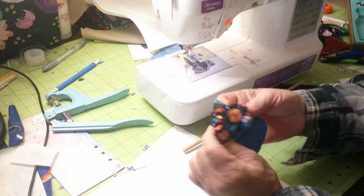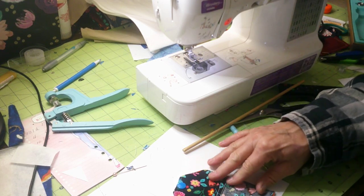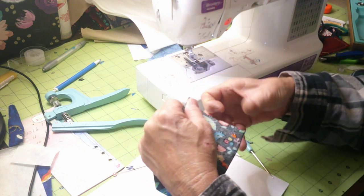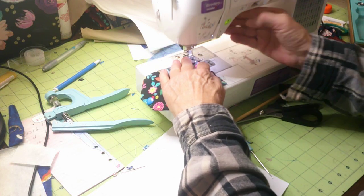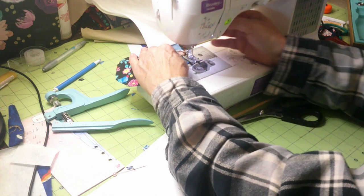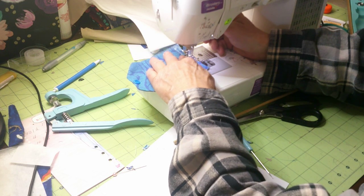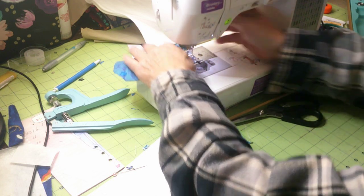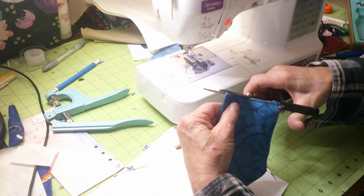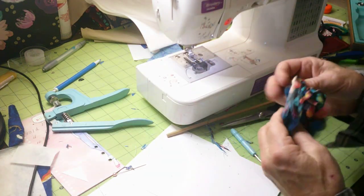Now we'll turn this part wrong side out again, lay it flat — you can pin it if you'd like — and do a quarter inch seam allowance around the bottom. I like to double stitch it so I know it's secure; you don't have to, but I like to double stitch. I'll go over it once and then turn it and go over it again. Then just nip the corners and any excess thread to reduce the bulk a little bit. Make sure you don't cut your seam.